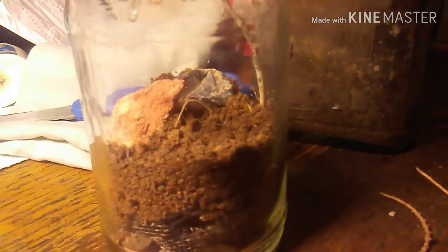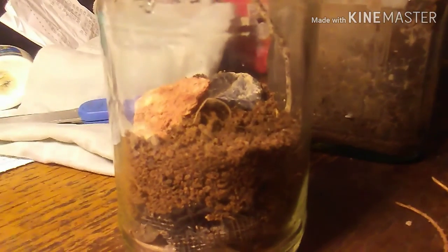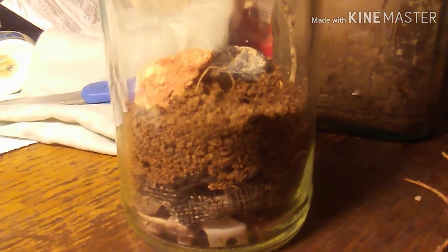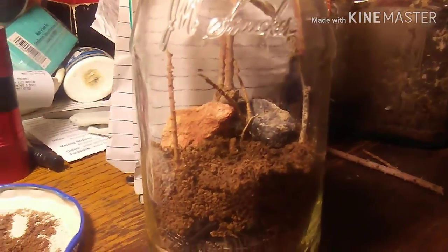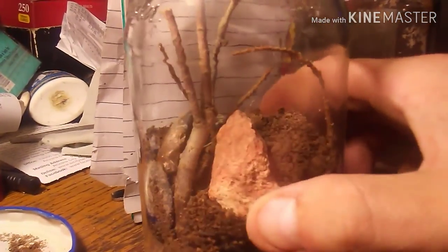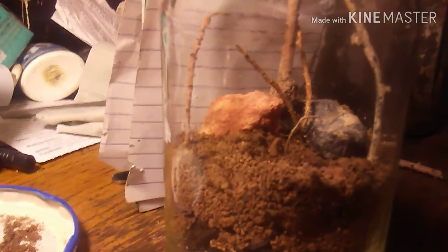I went outside and grabbed a couple extra sticks because it looked kind of bare with just one stick and a couple of rocks. I played with the arrangement for a bit and I kind of like it — two rocks in the back, a curvy stick in the back, a Y-shaped stick, an arching stick, and another curvy stick a bit towards the front. Let's start planting — I'll take you guys outside with me.